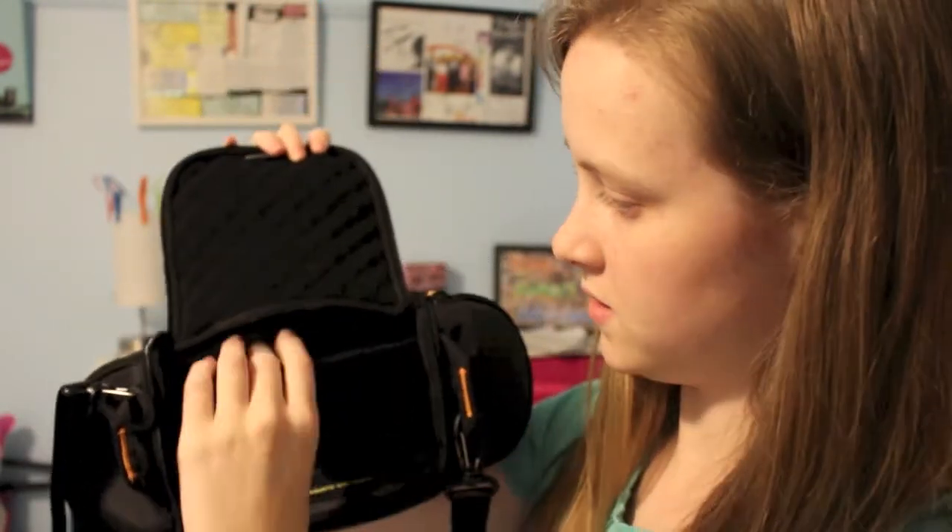I just bought this cool bag — it's really big. The camera fits in here so that the lens can stay on. Then there is room inside here for a lens, and the camera that I'm filming with can go in there too.